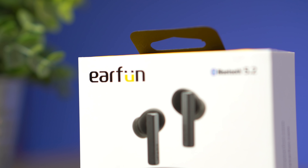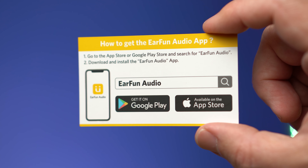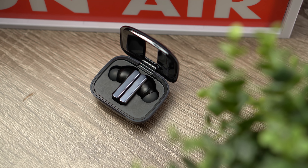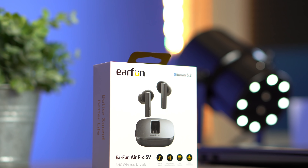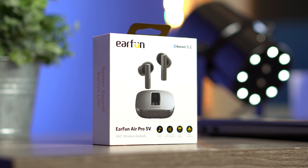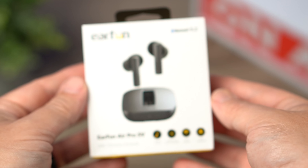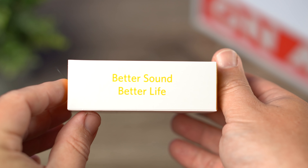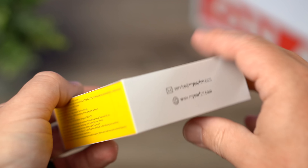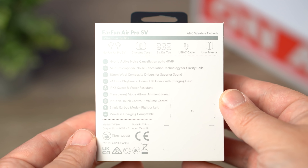EarFun finally released what a lot of you guys have been asking for: the EarFun app. They also released their most premium pair of earbuds, the EarFun Air Pro SV. This pair comes in at $89, although right now on their site they have an early bird price going until March 28th where you can pick these up for only $58. We're going to talk about the noise cancelling, the sound, what's in the box, and the EarFun app, and see if the Air Pro SVs are worth the $89 price tag.